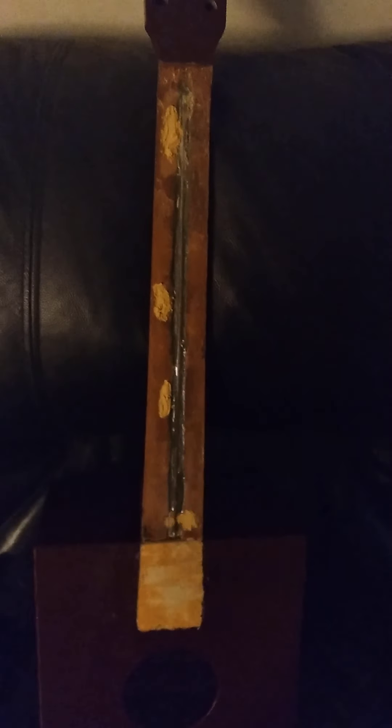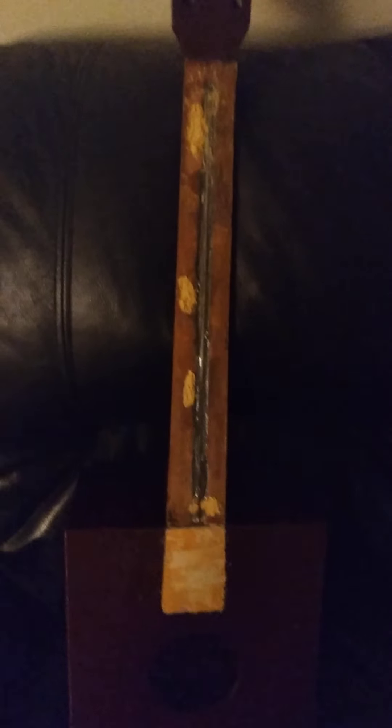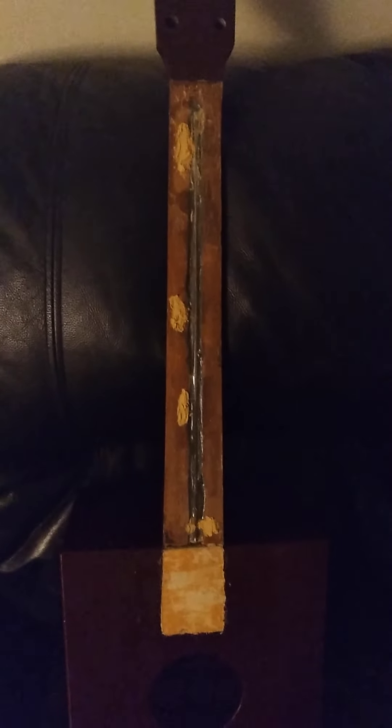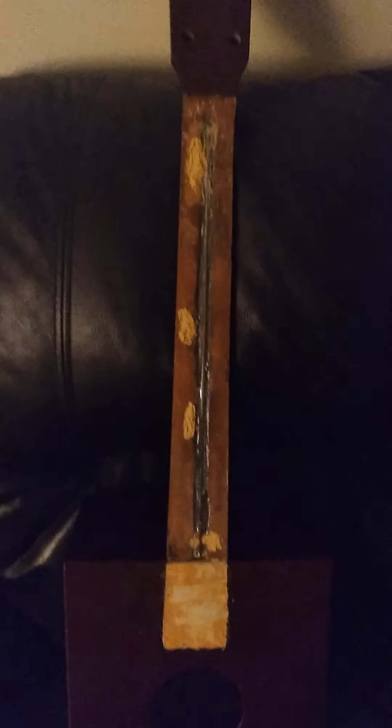We're going to use liquid hide glue — that way I have more time. I prefer hide glue, but the liquid hide glue is a lot easier to use. We ordered it, and we're going to be gluing the fingerboard back on. We're only doing the fingerboard, the shim, and adding a little bit down here, so I don't see a problem. We'll put some shims down there, make it a little stronger, and add some glue to fix the neck angle.